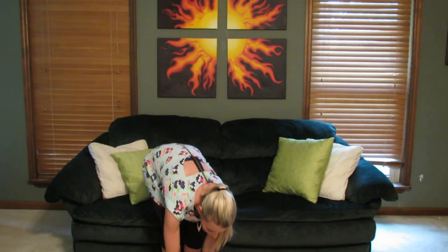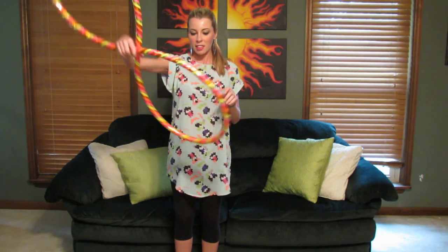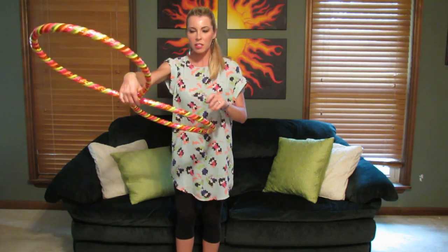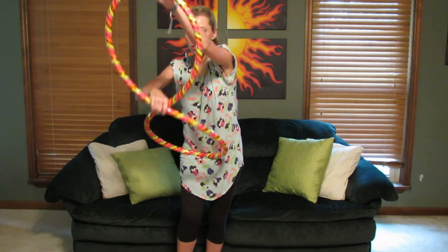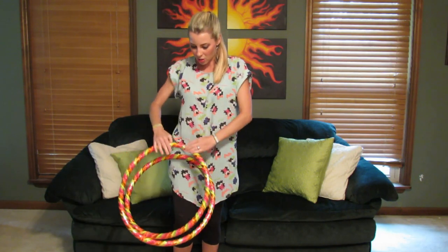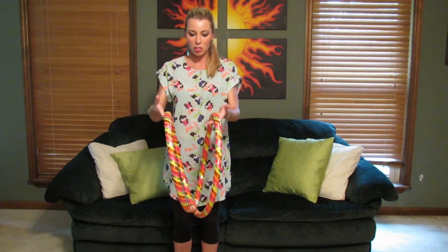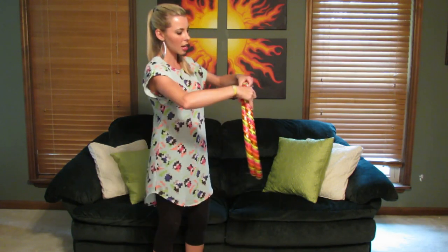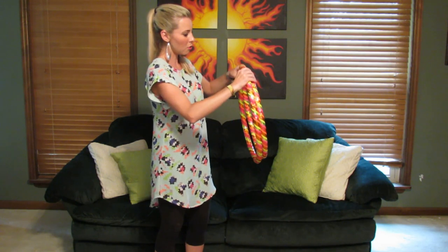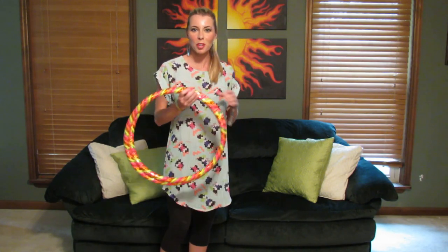It's going to collapse back into that figure eight. Then you're going to place one end of the hoop against your body for a little bit of support, grab the other end and fold it back onto itself. Now if your hoop wants to pop back open, it's real easy — you can just slip one end underneath the other and you'll find a position where it'll stay closed. That's how you collapse your hula hoop.